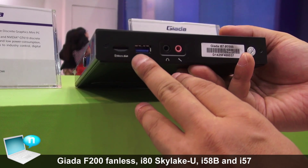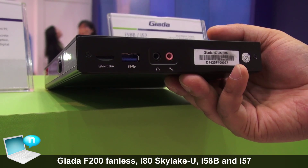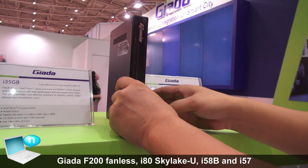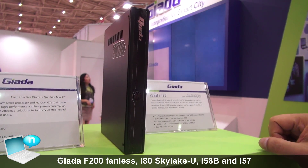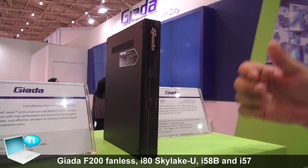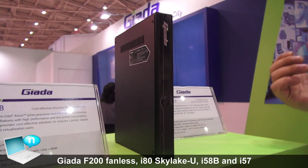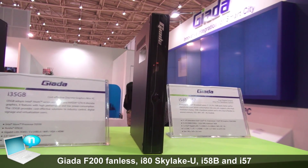From here you can see the USB 3.0 and card reader. It also has our own technology, JAHC. Power consumption is very low, and it's very good for digital signage — outputting to two monitors with very low power consumption. The resolution is very good.